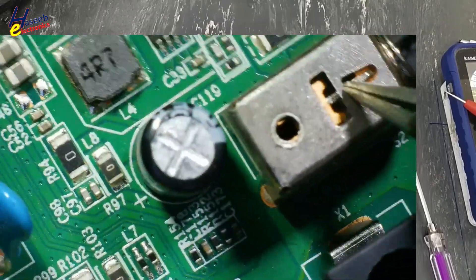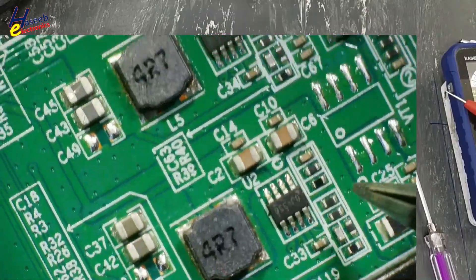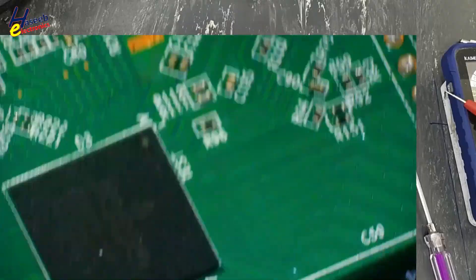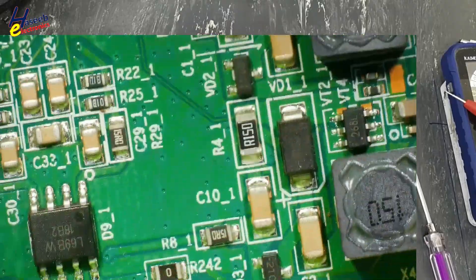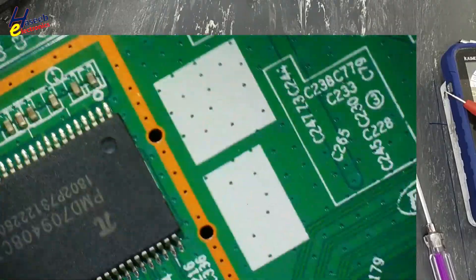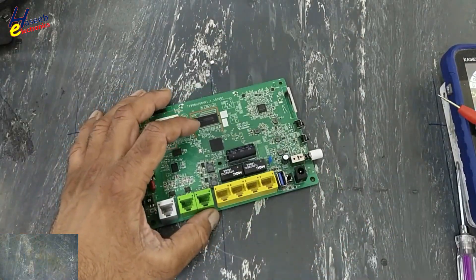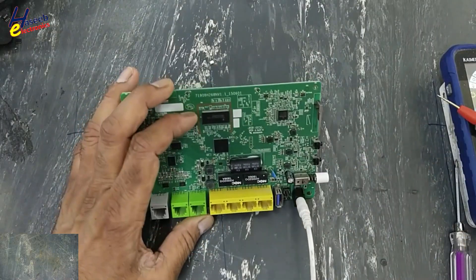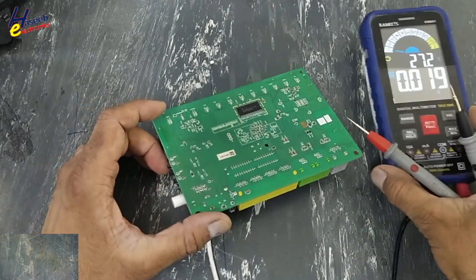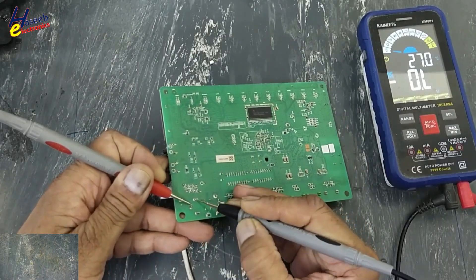Input line, switch area — no burning indication on any switching component or filter. Going to inspect further.